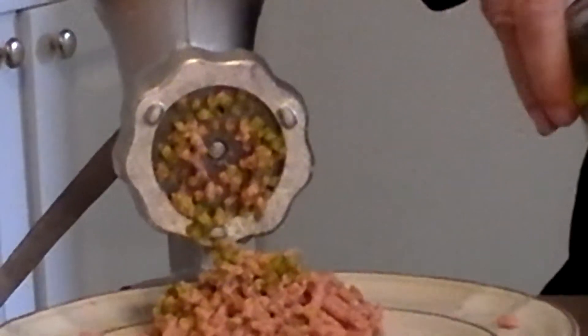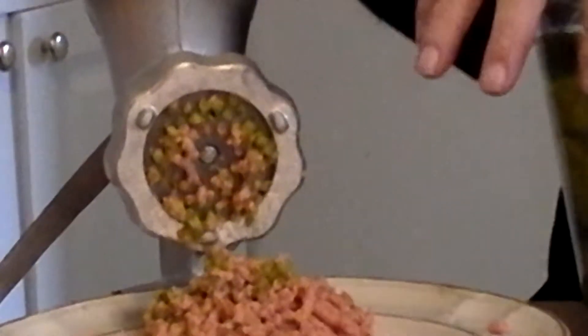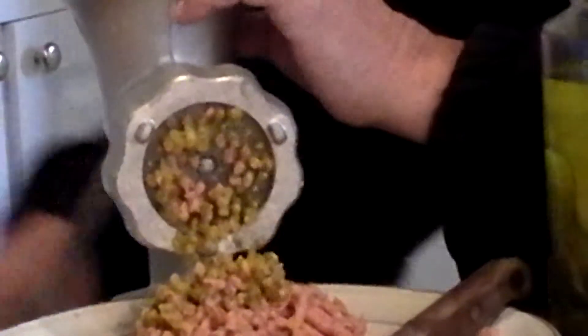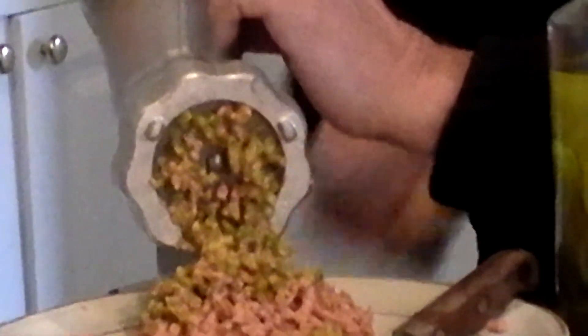This is some really good stuff. The reason I'm making this is because I'm going to be working outside next week in my gardens, and when you get hungry and you want something fast and easy, right here — it's a sandwich. This makes excellent sandwiches. Besides that, I've been hankering for this stuff for quite a while.